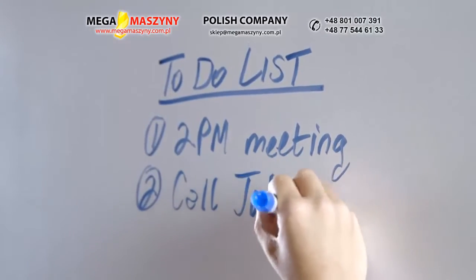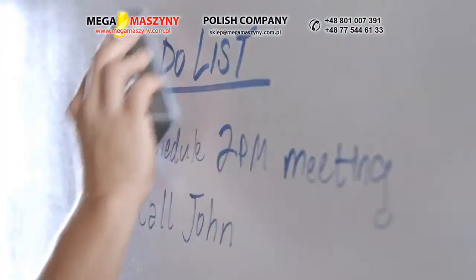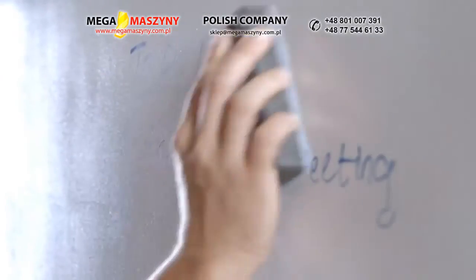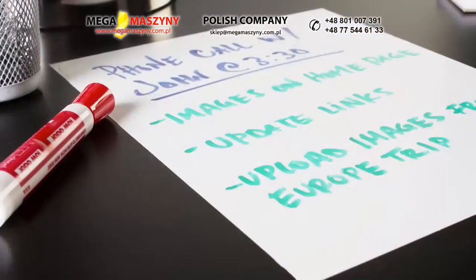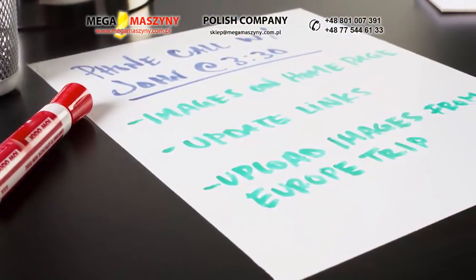Now you're ready to enjoy your new, writable, erasable surface. When fully cured, dry erase markers may be applied to the surface and then wiped off with an eraser or lint-free cloth. If marks are left behind after erasing, simply use a dry erase cleaner. Do not use household cleaners, abrasive cleaners, or abrasive cloths. To prevent ghosting, avoid the use of neon or pink markers.